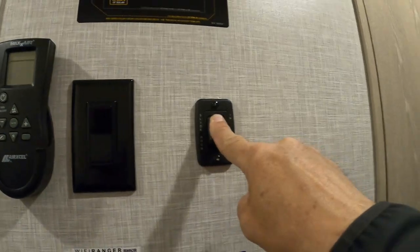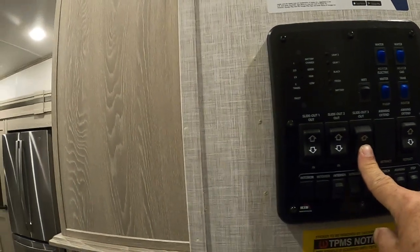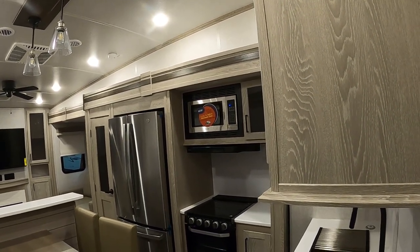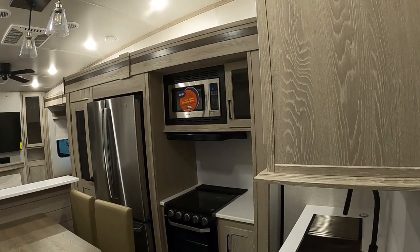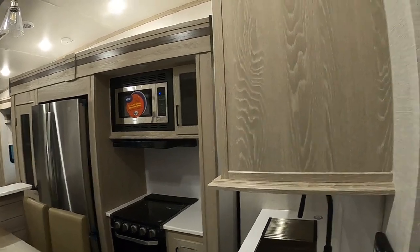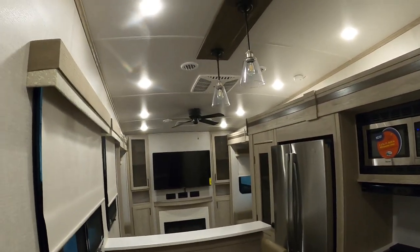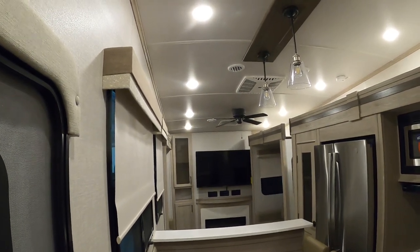Everything secure — we'll start back here and bring this bedroom slide back in. Make sure our closet back there is locked and our door is secure. Listen for that noise — that is the slide mechanism saying it's in all the way. Go ahead and take your finger off the button. You'll hear the noise and it's okay to hear it, do it once or twice. On your TV — if you're pulling that strap on the bottom, it will swivel, but make sure you push it back against the wall before you bring any slides in, otherwise a crash would happen.